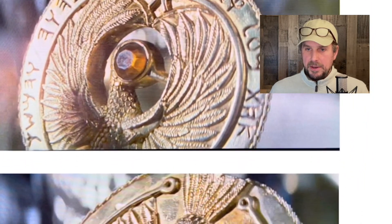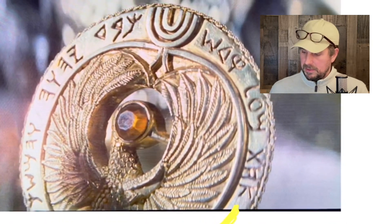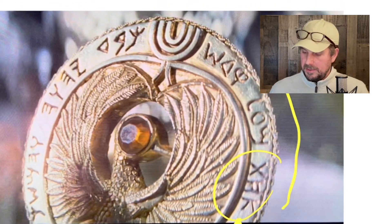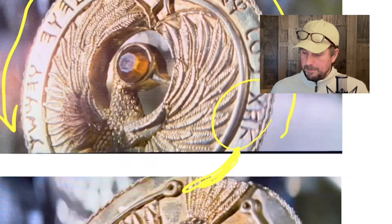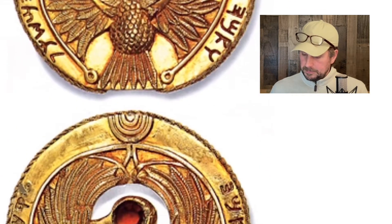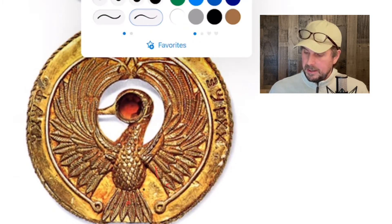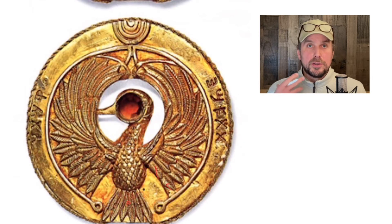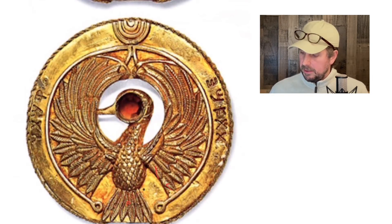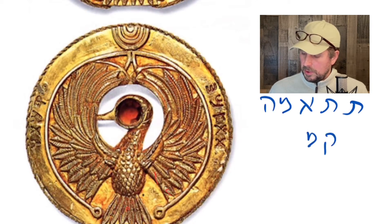With Hebrew we start on the right and then read around. So I'm going to use the colored artist's representation here. I suggest this is actually the first side — according to the script, he would read it first. It's whatever this word is here — tit-ama — tav, tav, alef-mem-he, and then komato, which is 'its height.'